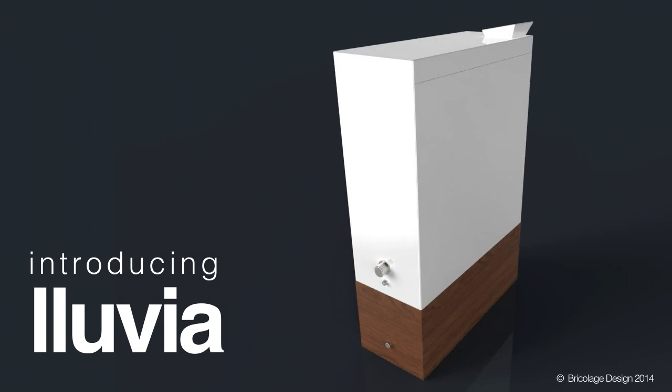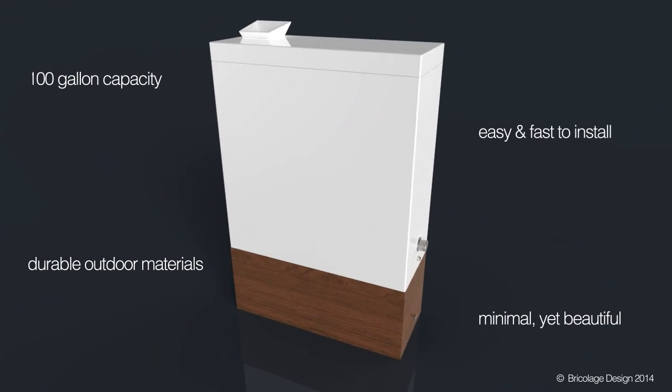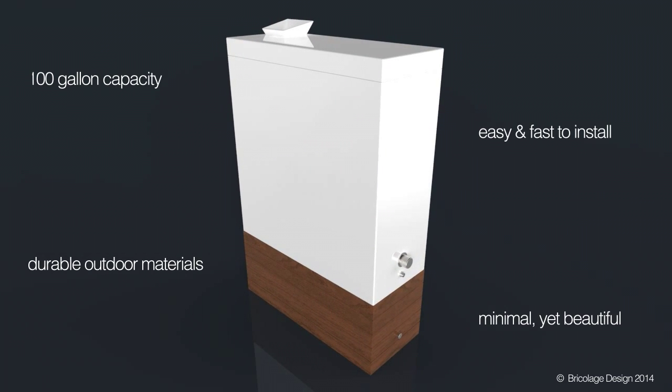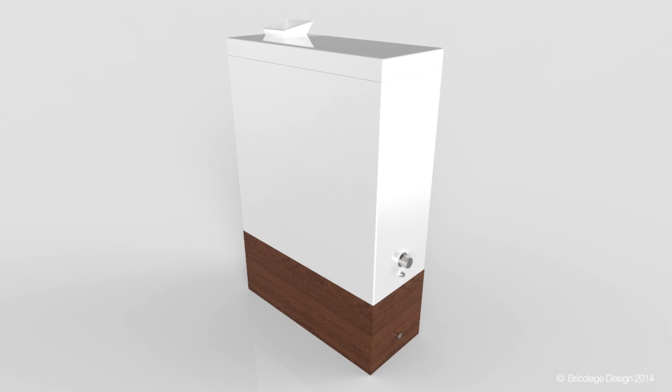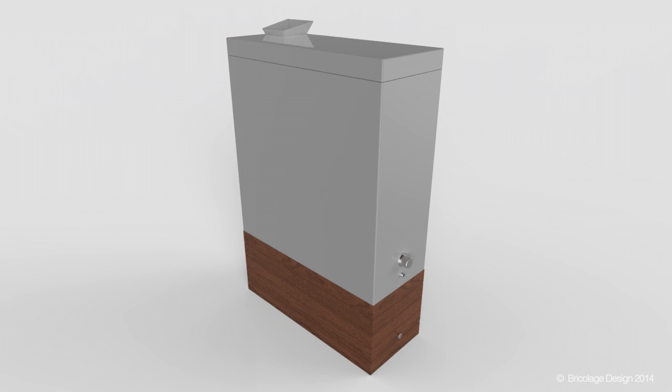Introducing Luvia, a rainwater storage system that fits your modern lifestyle. It can hold up to 100 gallons of rainwater and is easy to install. It is designed with you in mind, offering different finish options to fit your design aesthetic.